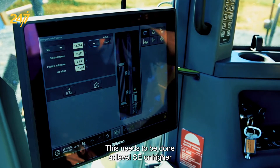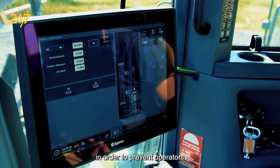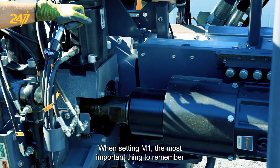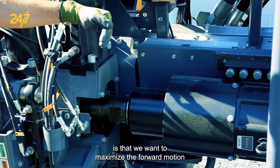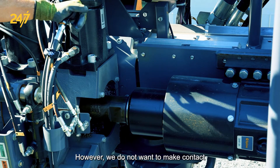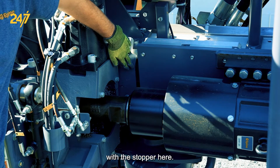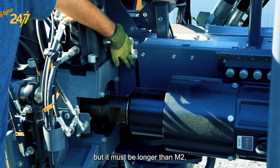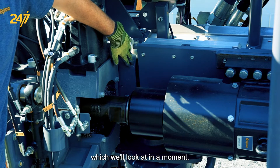This needs to be done at level SE or higher to prevent operators from making unintended changes. When setting M1, the most important thing to remember is that we want to maximize the forward motion of the rotary head while drilling down. However we do not want to make contact with the stopper, so we set M1 relatively close to that point, but it must be longer than M2 which we'll look at in a moment.